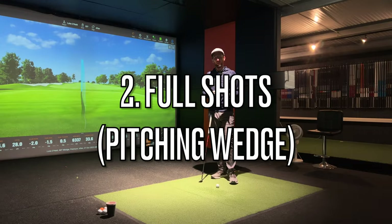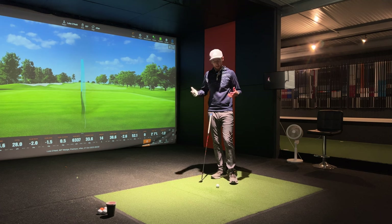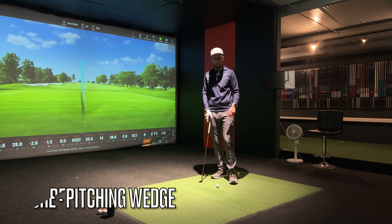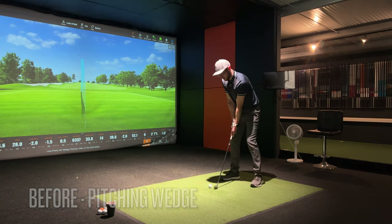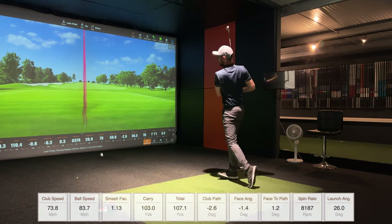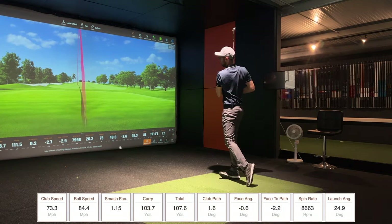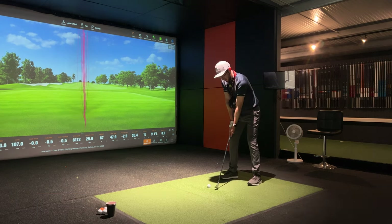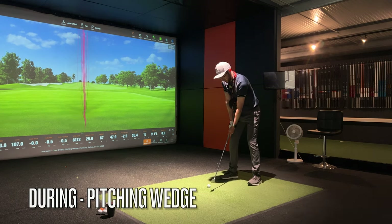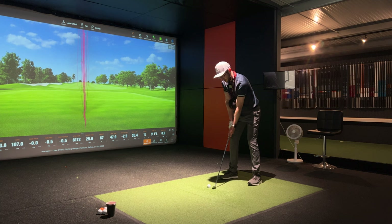What I want to show you now is what happens when we go up to full shots, because this is where I find it a little bit more difficult - which maybe says something about me as a mid-handicap golfer. We'll take the jumper off as we're starting to warm up, move up to a full pitching wedge, and repeat the same test. Let's baseline a few pitching wedges and then we've got the Tour Striker in - we're going to try and hit some shots holding it throughout the swing.